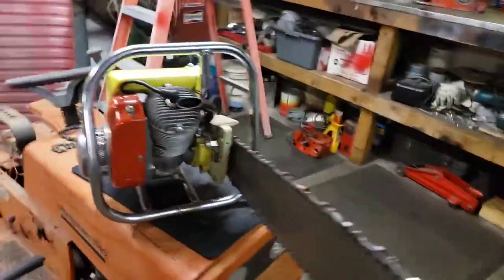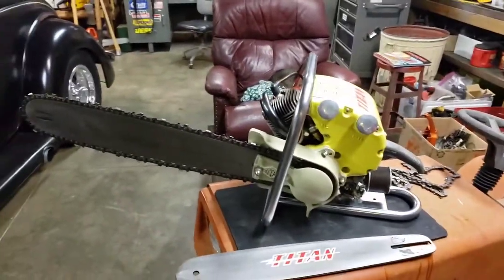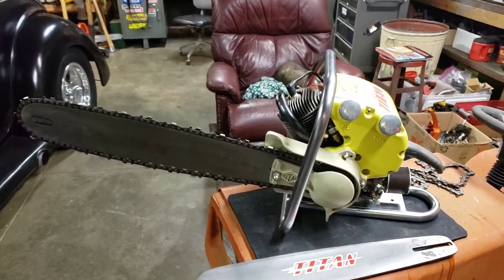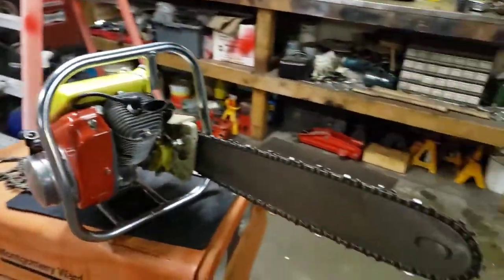Anyways, that's the old Titan 30. Hope you like this video — I've got a bunch more chainsaws to show you on This Old Chainsaw. Be sure to like and subscribe.